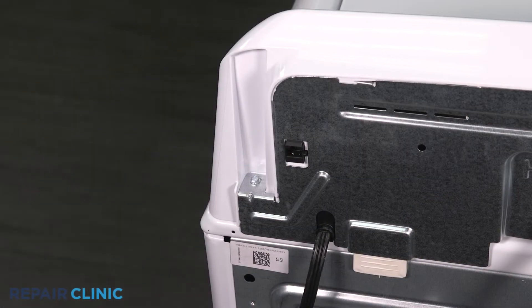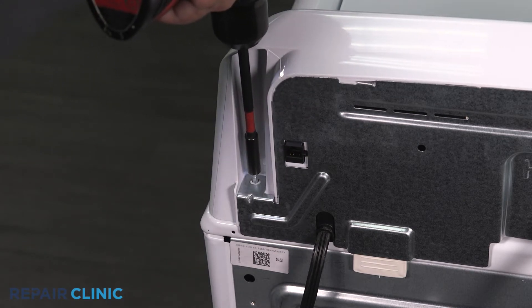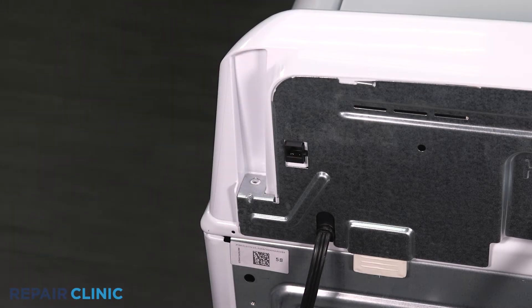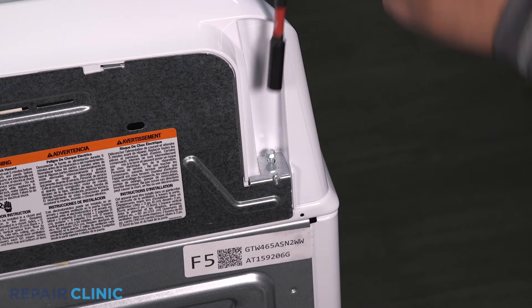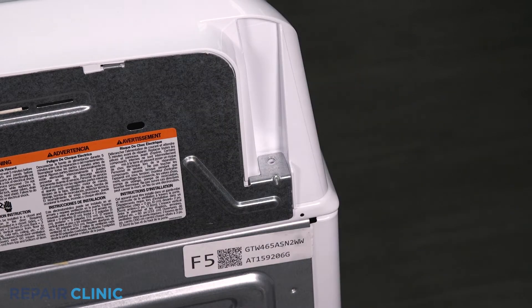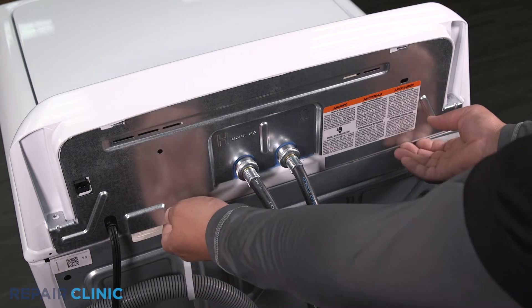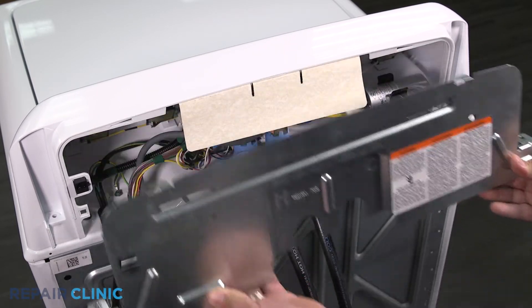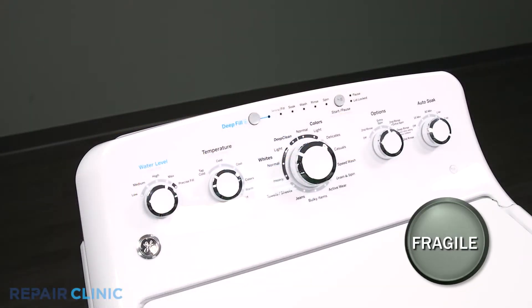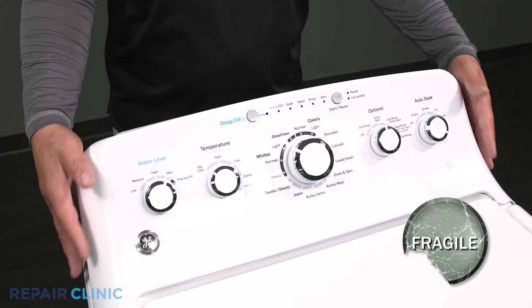Unthread the two screws on the panel. Any missing screws can be ordered through the links in the description below. Pull the panel out from the bottom and slide it to the right to free it from the backsplash.